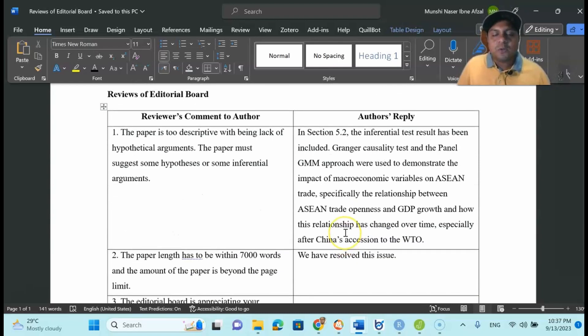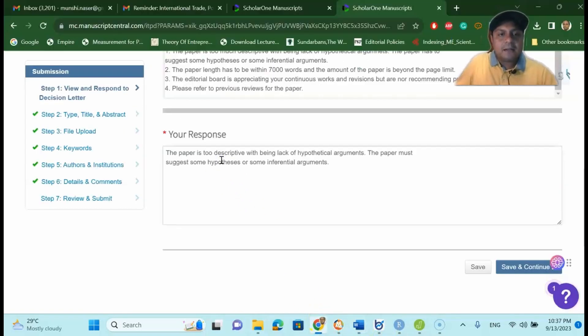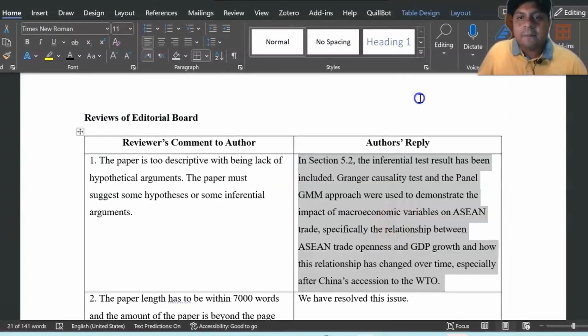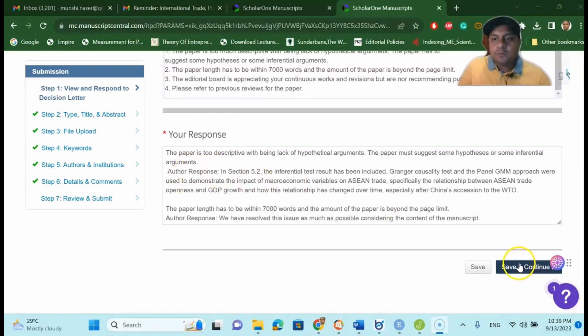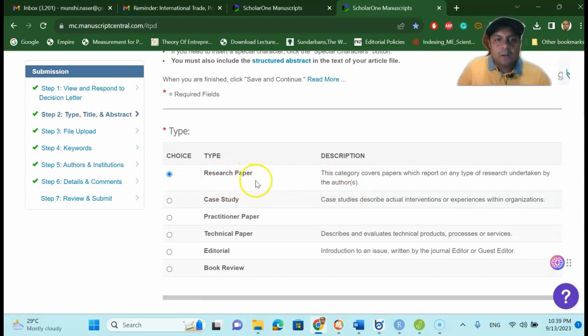The other two reviewer comments were appreciating our work, so we are not addressing those. To enter your response, copy the reviewer comment from your response document and paste it into the reviewer comment field in the system. Then copy your author response and paste it into the author response field accordingly. Once you finish all author responses, press 'Save and Continue.'